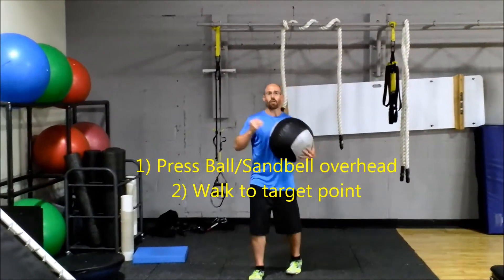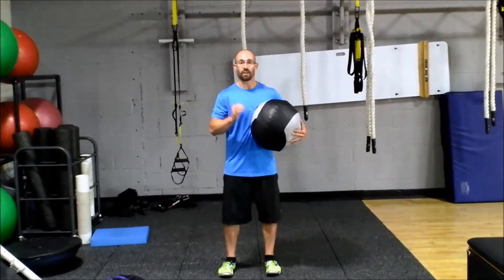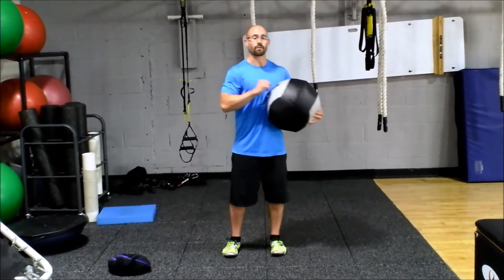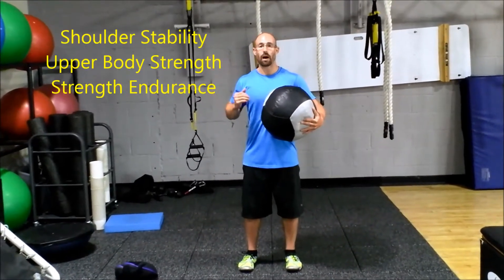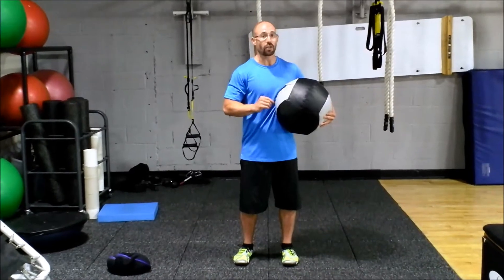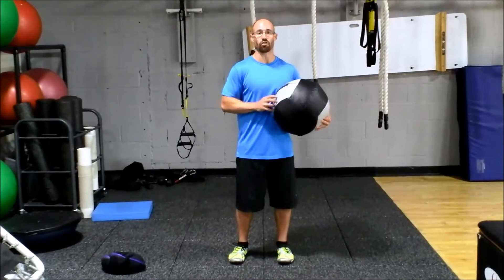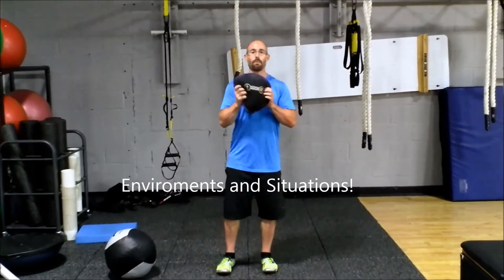I'll do this maybe three to five times with one of my athletes with a lighter weight. It's a great warm-up activity. With a heavier weight, it's a really good focus activity. What are we building? We're building shoulder stability and upper body strength. We're building strength endurance. We're also building coordination — all things that are really important for physical functioning in many different environments and situations. So I can use my Danimax medicine ball, or if I want to get a little bit heavier, one of these sandbells from Hyperwear.